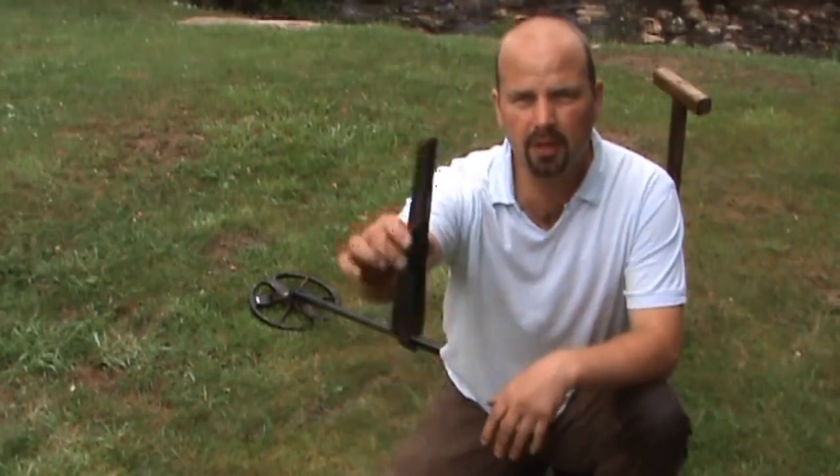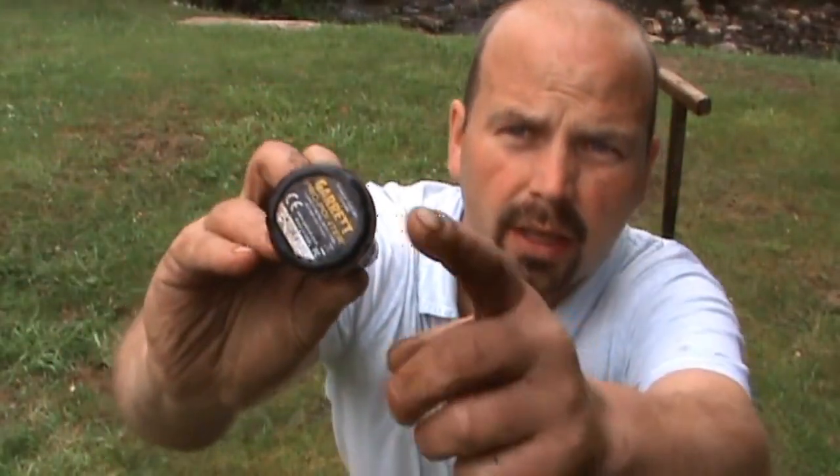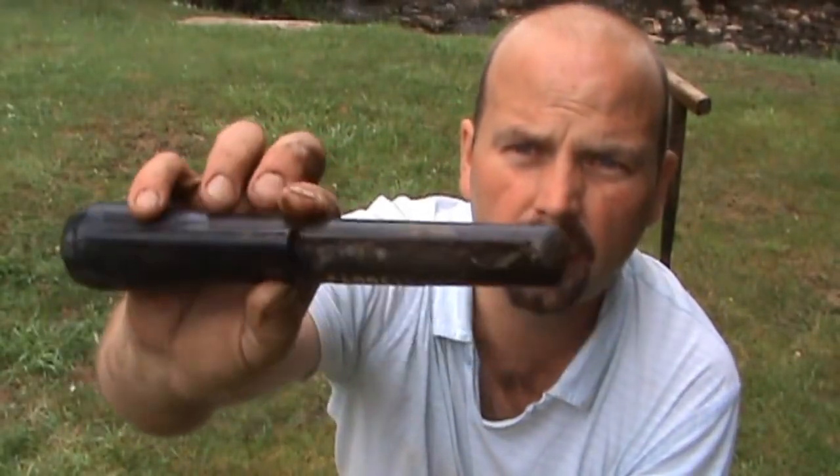In this video, I'm going to demonstrate this fella, which is a very dirty Garrett Pro Pointer. It takes a little 9V battery in here, an on-off switch there — switches it on and off. It's got a blade here for scraping through your muck, and also a light for night time use if you want to go night hawking.